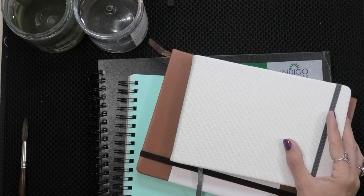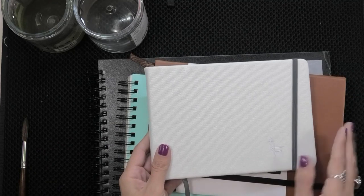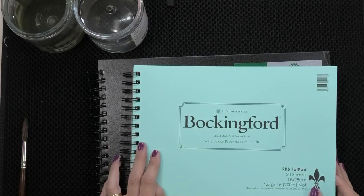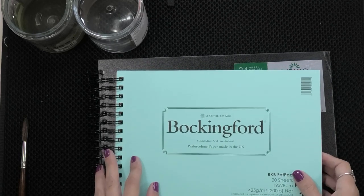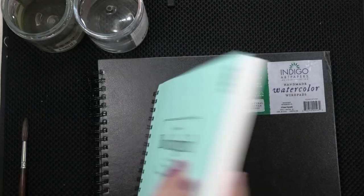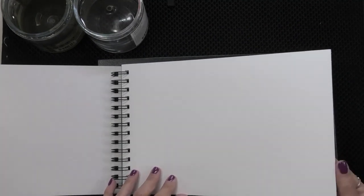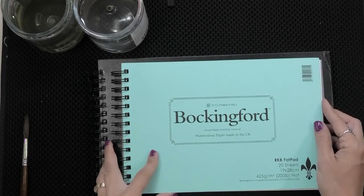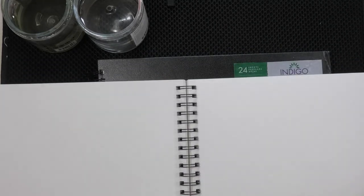Here I am with a stack of sketchbooks that actually do pass. First, this Bockingford sketchbook — it's called the RKB Fat Pad. Mold-made, acid-free, archival — those are all good words. Bockingford is made by St. Cuthbert's Mill in the UK. I'm not seeing 100% cotton on this, but it has a beautiful slip sheet and a black cover, and the watercolor paper in here is actually quite nice. I used this when I taught a workshop in Ireland and I really like it. It is a little harder to find in Canada and the United States, but I love the size and the spiral binding — spiral binding is always nice because it lets the book sit nice and flat.